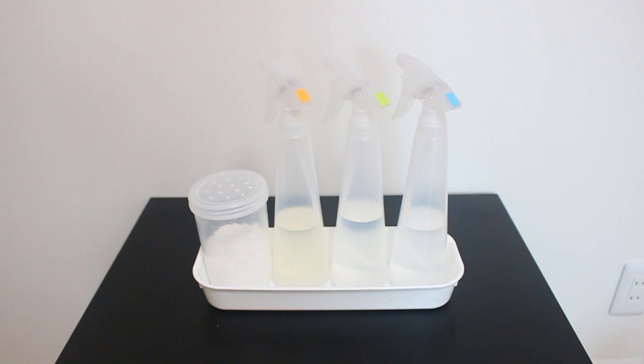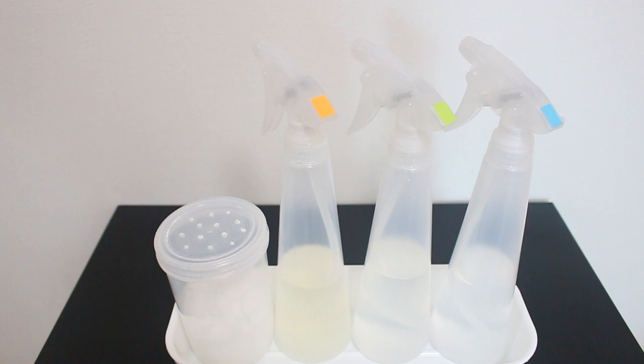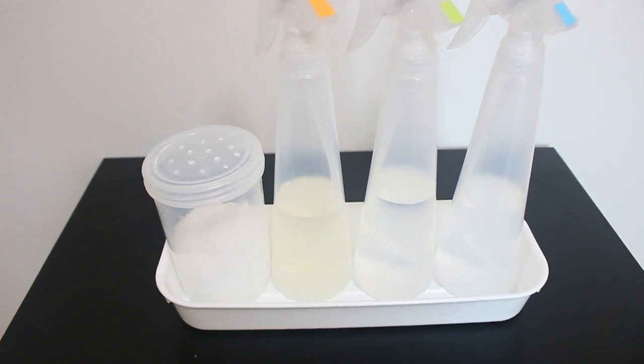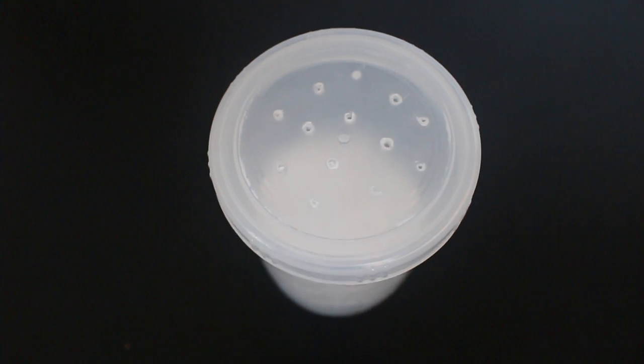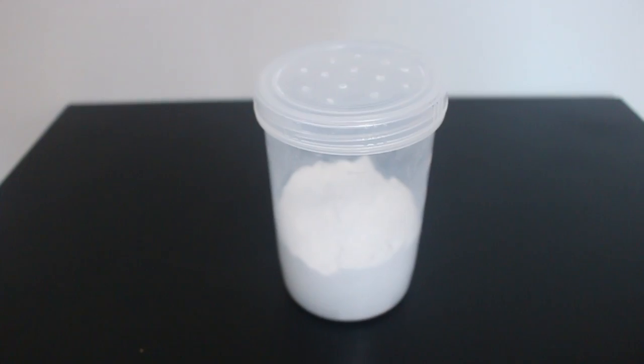All of these cleaning products are made with Castile soap, baking soda, or vinegar, and there are some really important things you need to keep in mind if you're using those ingredients — I've listed them at the end of this video. These are the four cleaning products that I keep under my sink. The spray bottles were purchased at IKEA, and the shaker jar and tray are from the 100 yen shop, which is like a dollar store. The shaker jar didn't originally come with holes in the top, but I simply made them with a hammer and a nail.